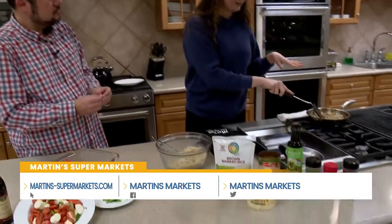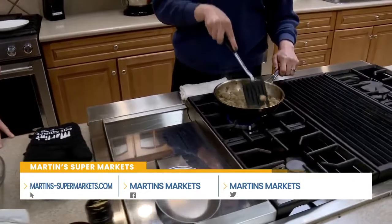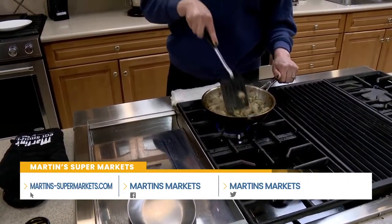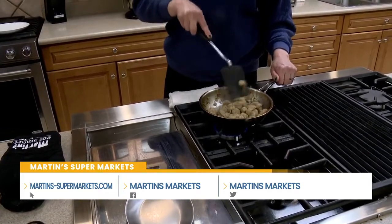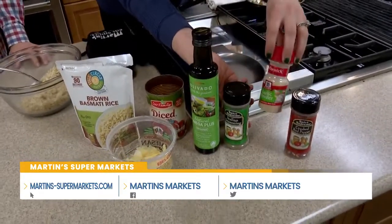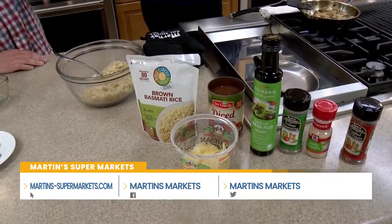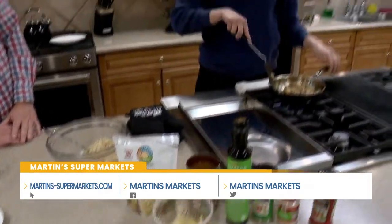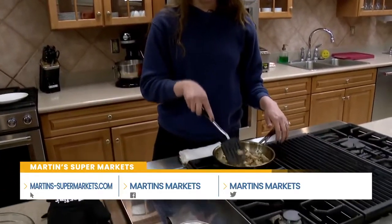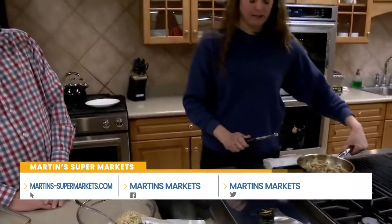Right here in my skillet, I started with some Italian turkey or chicken sausage — chicken is just a little bit leaner. I removed the casing, diced it up, and I'm just heating it up in the pan. I added a little bit of Italian seasoning, some garlic, and a dash of crushed red pepper. If you like things spicy, add more — it's really to your taste, no strict measurements.